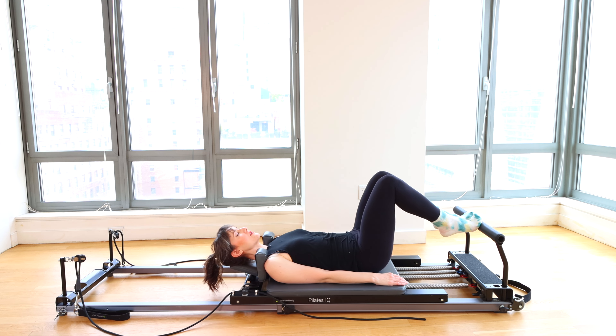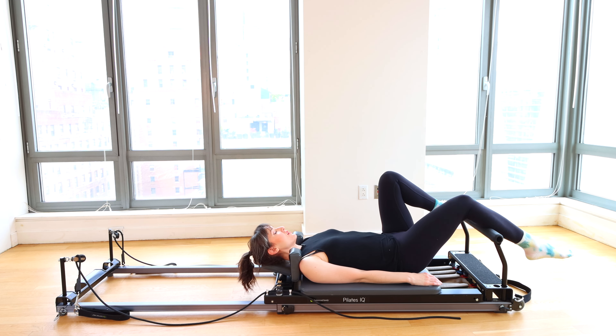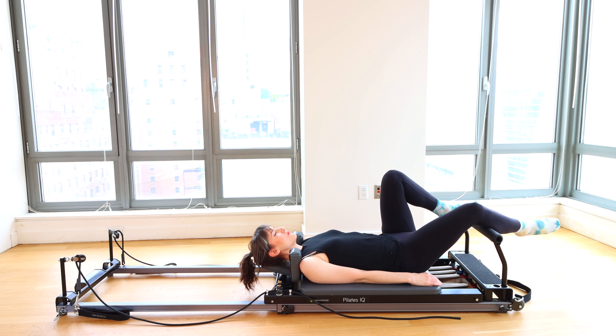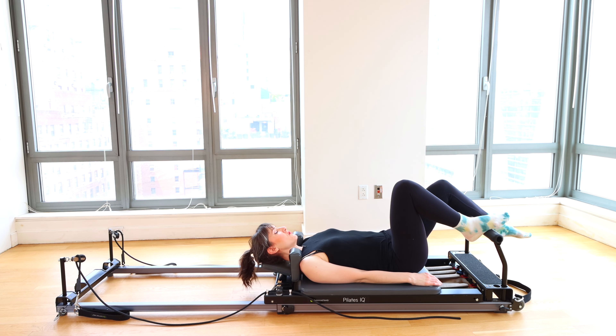Place your right calf on the foot bar for a very quick calf massage. We rock side to side — been trying to do more of these lately, very good for circulation in my personal experience. And when you're ready, other side. Opposite calf goes onto the foot bar. Take your last five seconds.